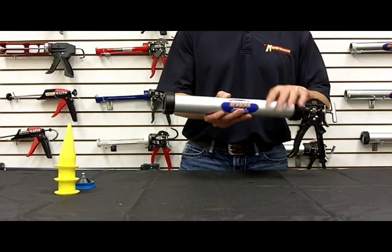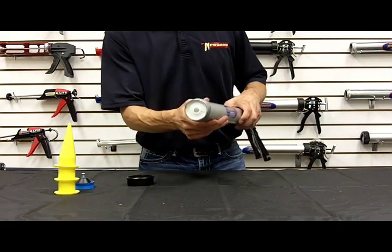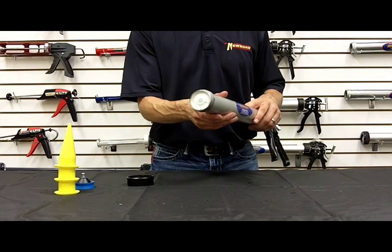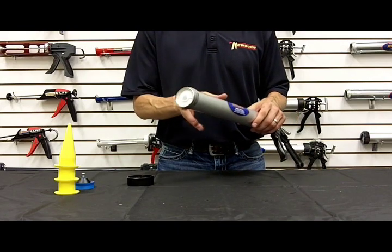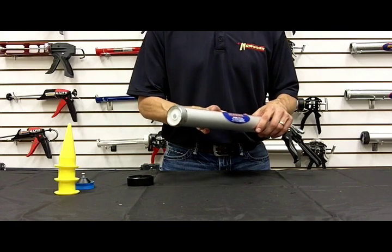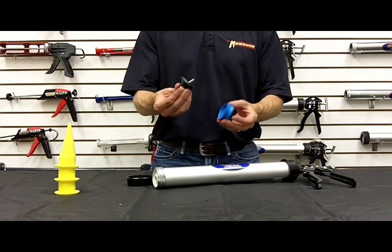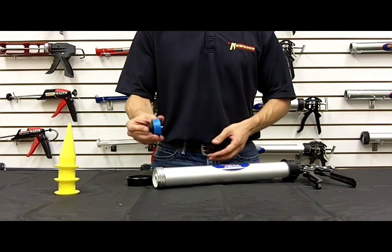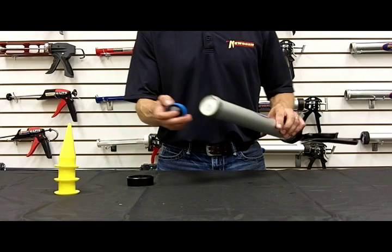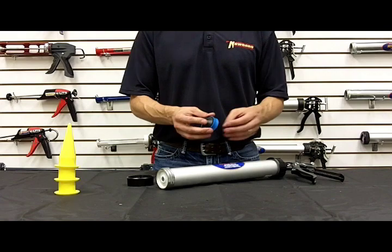Out of the box, the 620AL is equipped with the white sausage-only cup. Just as the name says, it only allows you to use this gun as a sausage gun. We also provide our dual hydro cup and conical ejector combination that, when installed in the gun instead of the sausage-only cup, will allow you to do bulk and sausage.